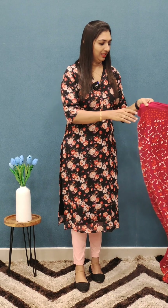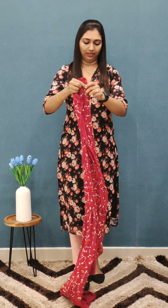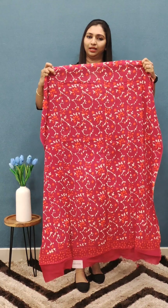The first one is here. This crepe set is in the 1750 range. It is a nice pattern. It is very flowy and comfortable.